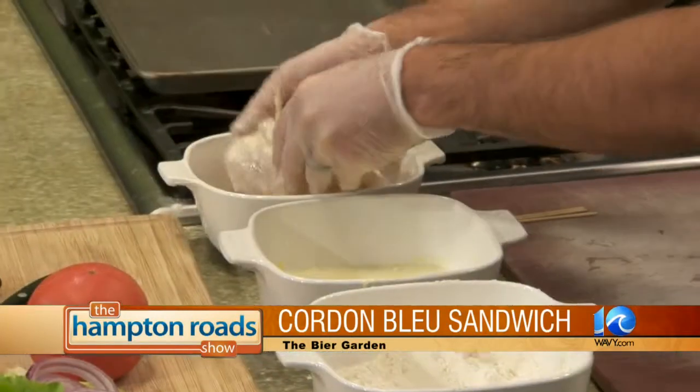So flour, then into the egg wash. Make sure it's good and covered — you're going to cover it one more time. And then we'll just run it through our breading.